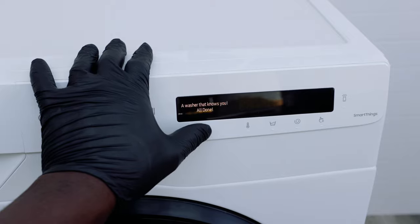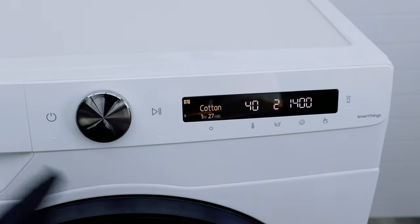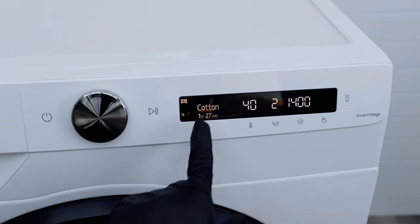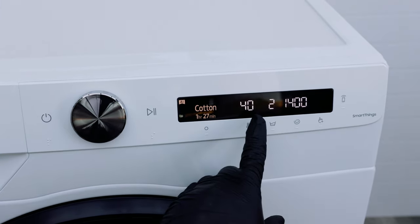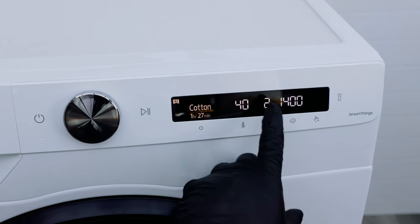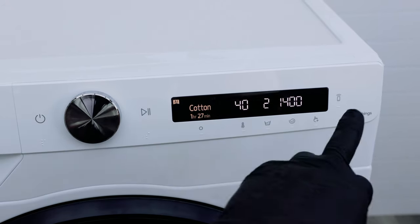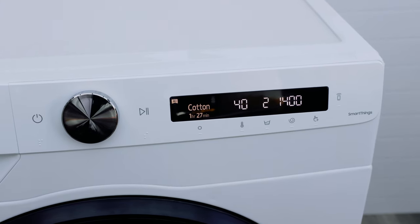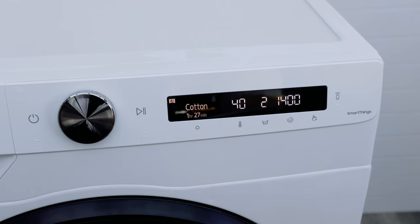Right off the bat, the display shows you the type of cycle it's going to do and the time it will take. Where it says 40, that's the temperature it's washing at. Where it says 2, that's how many rinse cycles it will do. And at 1400, that's the spin speed — how spun-dry the clothes will be when they come out. The higher it is, the more spun-dry the clothes will be.